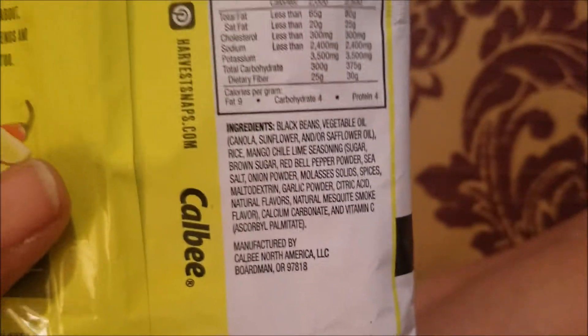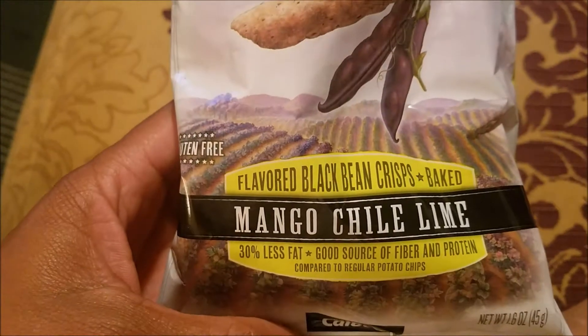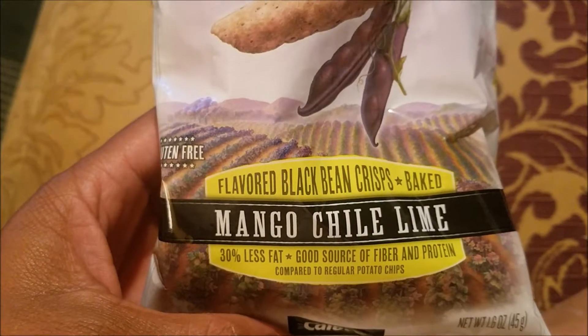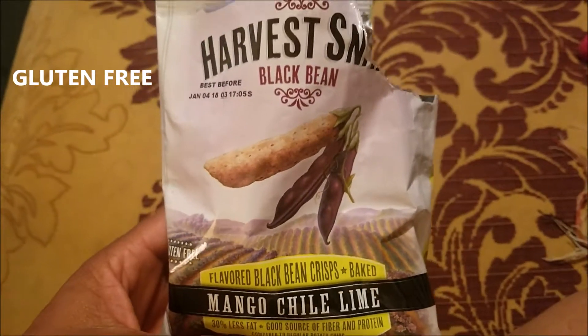And yeah, that is it. The Harvest Snaps Mango Chili Lime black bean crisps — these are absolutely amazing. So if you enjoyed this review, please give this video a thumbs up, because that thumbs up helps my channel and gets it out to more people.